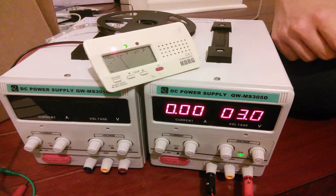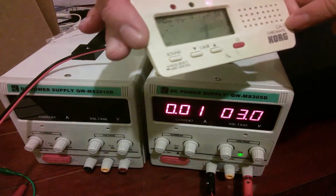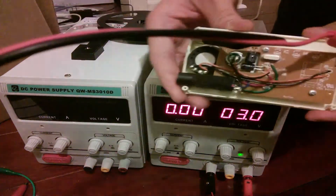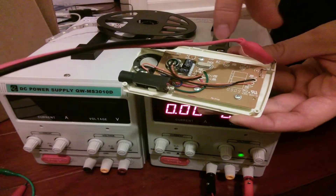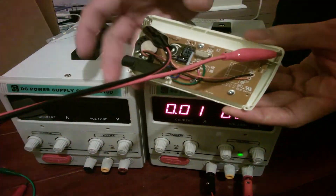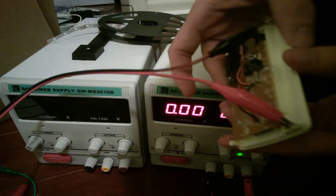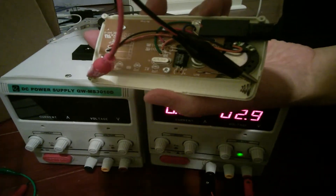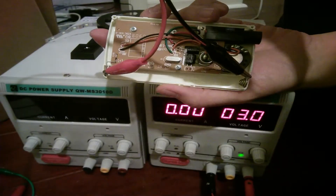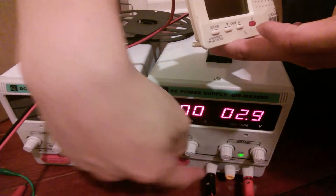Hello everybody, David here. I have a Korg CA-1 chromatic tuner, and it has had the back cover removed — I just unscrewed three screws. Using these alligator clips, I wired up the place where the batteries were, so now instead of batteries, it's powered by this power supply.